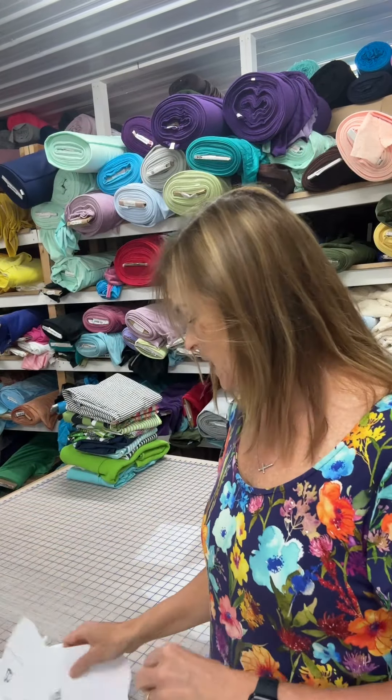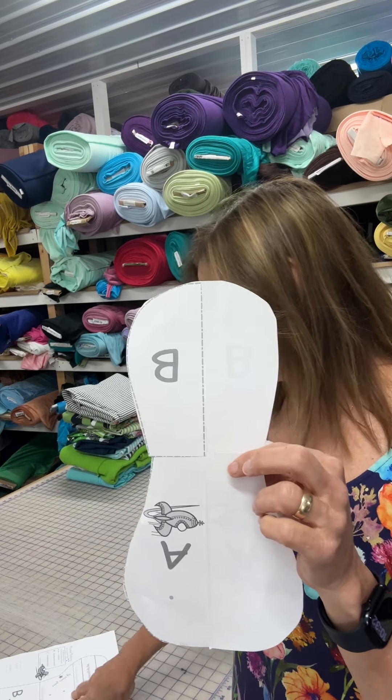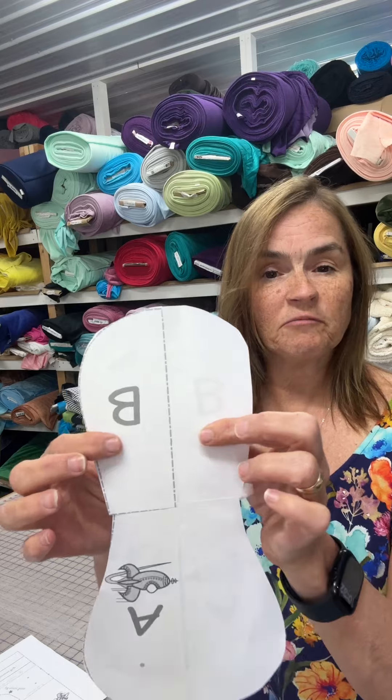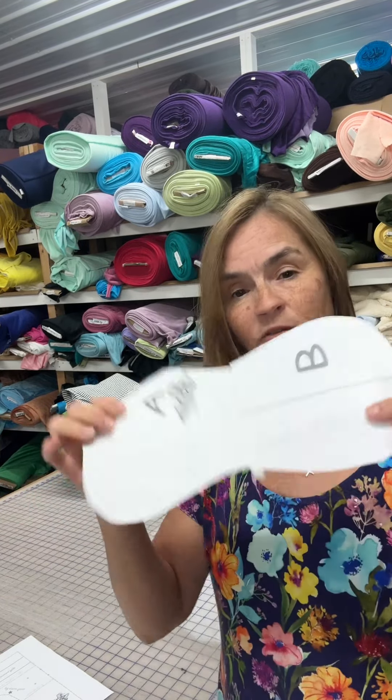You're going to do that same thing with your contour or your soaker in this particular pattern. It's a two-step pattern, but this is step one. So you're going to print two of B and two of A so that when you tape this all together, you have your whole contour.